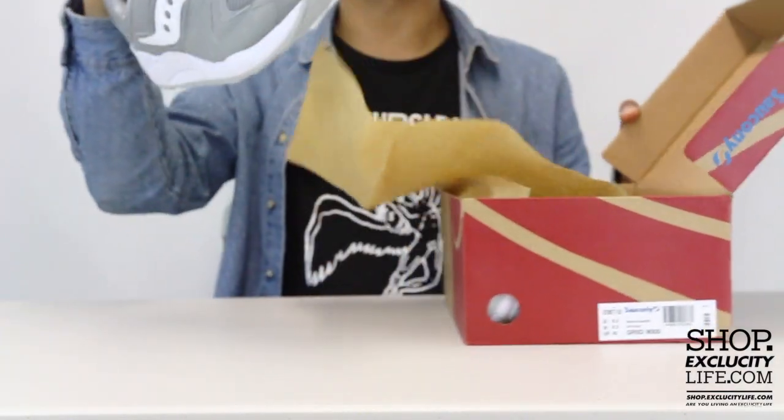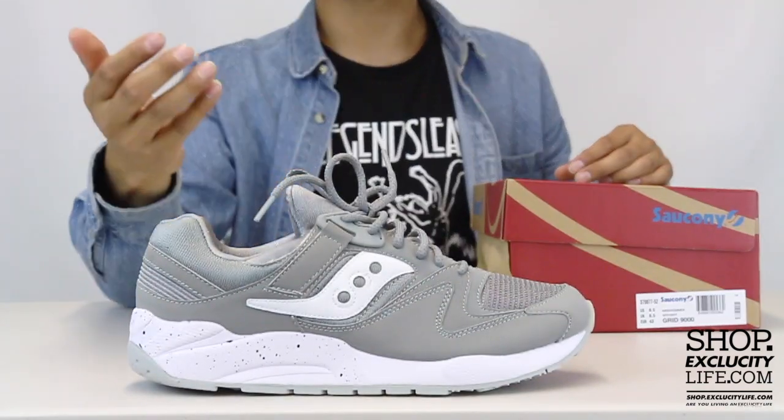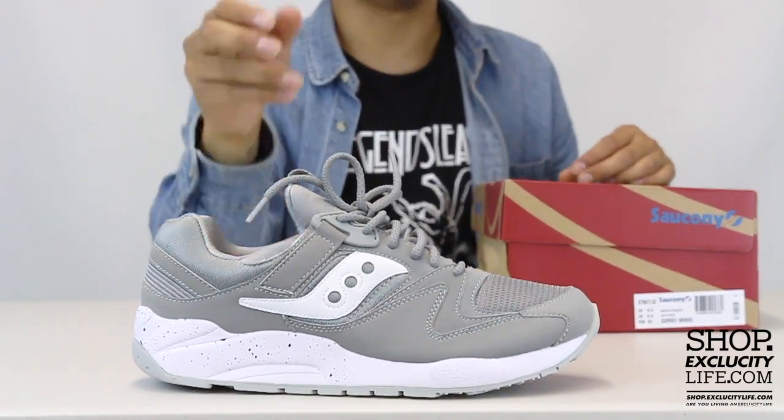If you guys want to check that out, you can definitely do that right after this video. As you can see, this is a new shoe and new brand that we're actually bringing to our store.